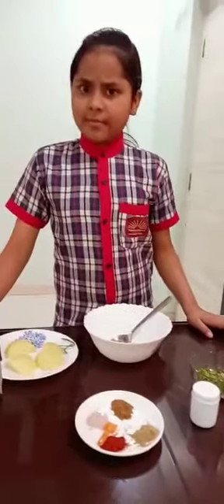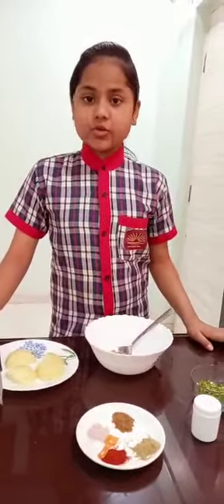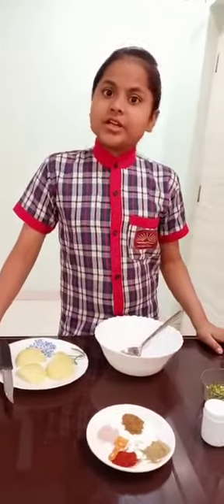Hi friends. My name is Lipsa Pritham. I am studying in class 4. There is an activity to make aloo chaat from subject EBS. Let's make it.